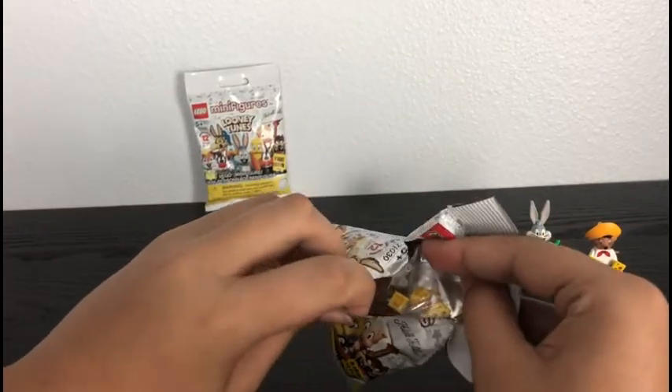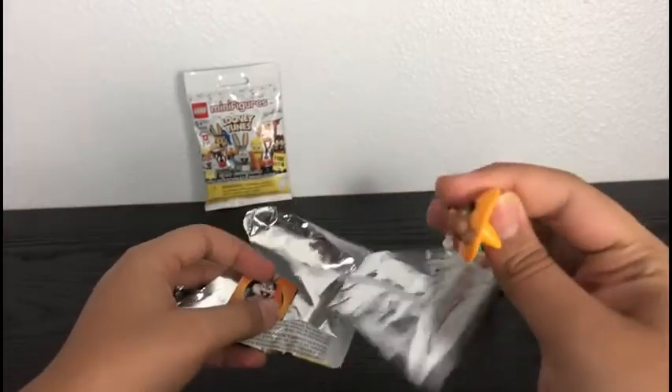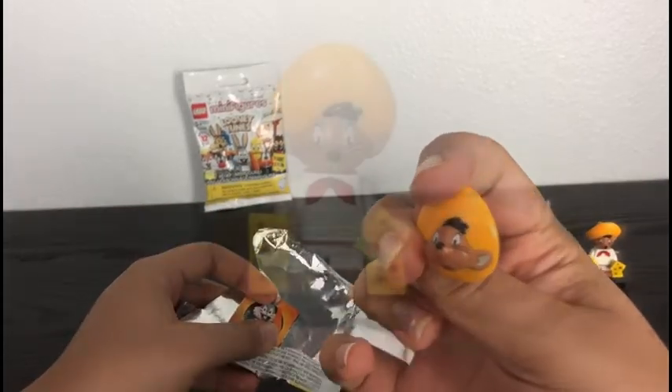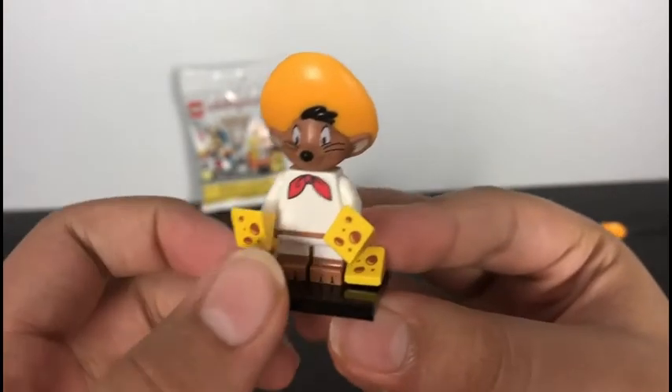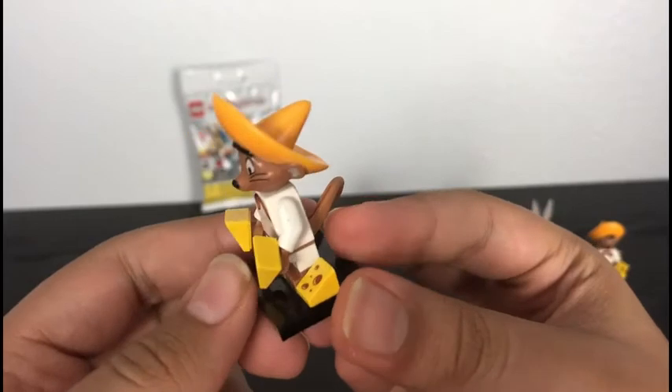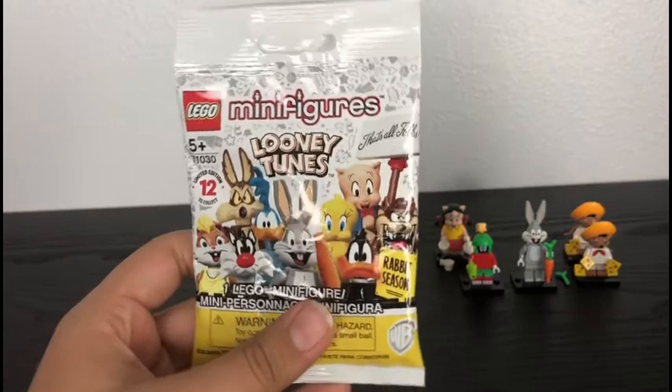Time for our fifth pack. It's a second Speedy Gonzales. I don't know what else to say — hopefully I can find some uses for him. Time to go to our last bag. Let's hope we don't get a duplicate.